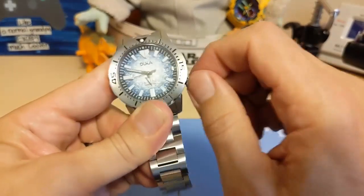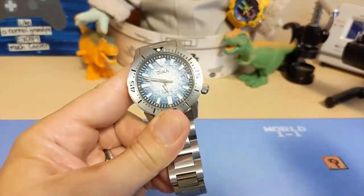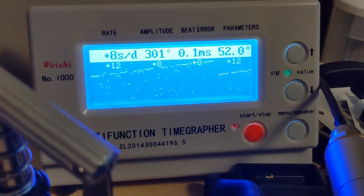We'll put it on the timegrapher and see how accurate it is. On the timegrapher it looks like it's running about 12 to 13 seconds fast, amplitude is not bad, and there's just a little bit of beat error, not very much. Normally it's better to be fast than slow, but this is a non-hacking movement so it really doesn't matter — when you adjust the time you're going to have to move the hands regardless since it doesn't hack. But not bad, well within specs.